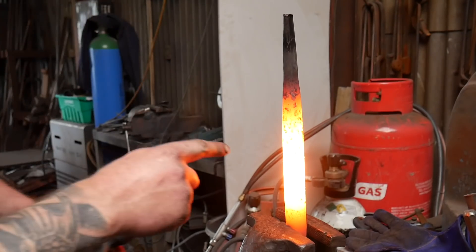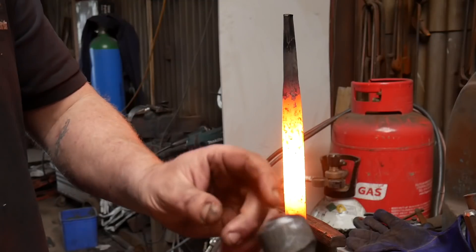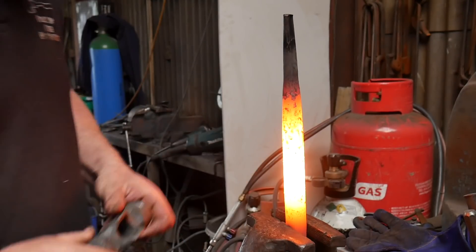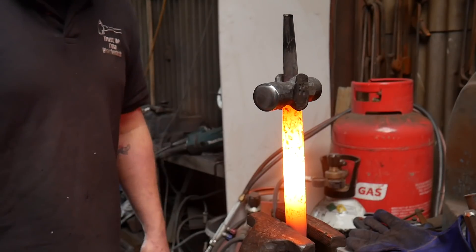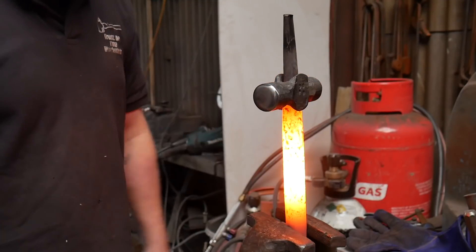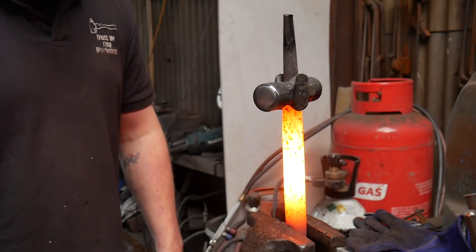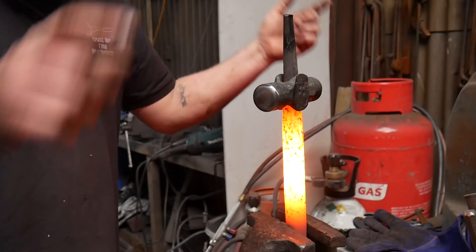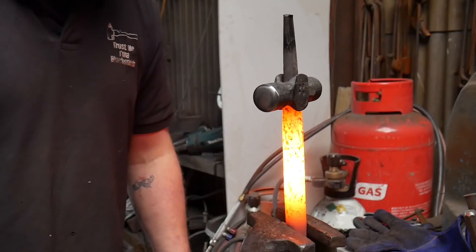These are some old hammer drifts and I've roughly polished the faces up so I can see the temper colors come through. Stick the hammers on — nearly burnt myself — and just let them soak up the heat from the drift. After a period of time we'll start seeing the color come through on the faces. I've got two drifts in the fire so we'll just keep rotating these out until we've got the color that we want.